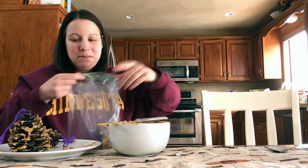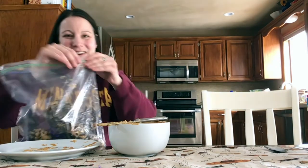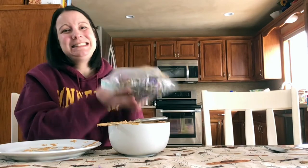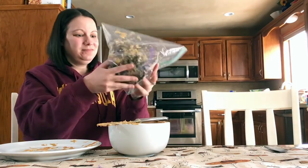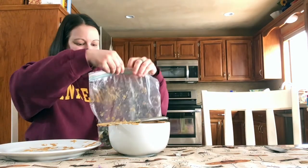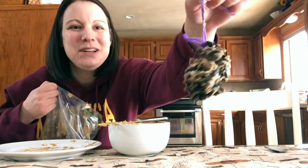So then I'm going to place my bird feeders into the bag. And now here comes the fun part — I get to seal up the bag and shake it. Then when you take your pine cone out of the bag, it'll be covered nicely with the bird seeds so you can hang it up in a tree at your house.